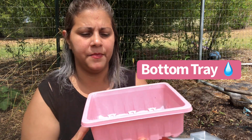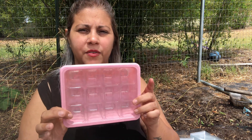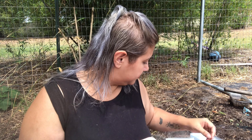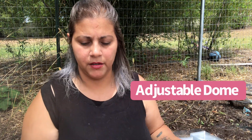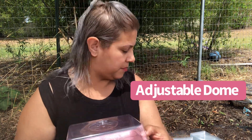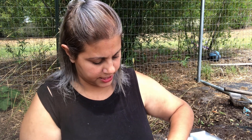So it brings 40 of these little things — this is the bottom tray, like your water reservoir — and then it comes with these little inserts. I have 12 of these. You fill it up with dirt, and it also came with a lid so that you can put it by your window or whatever, and it even had a little vent piece to stick through.